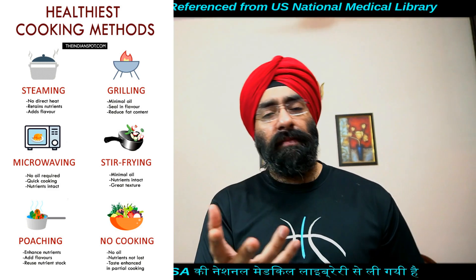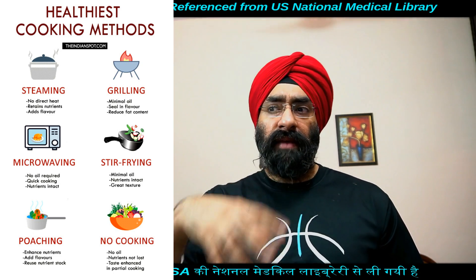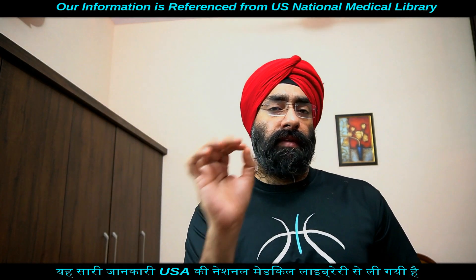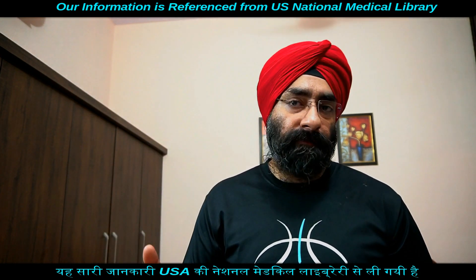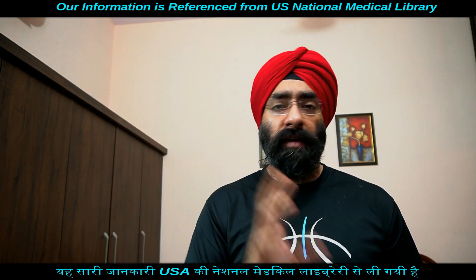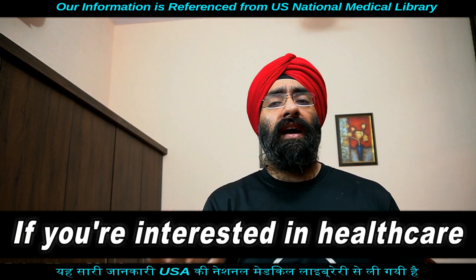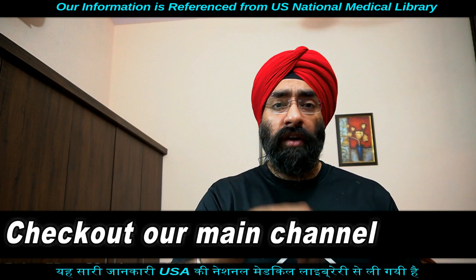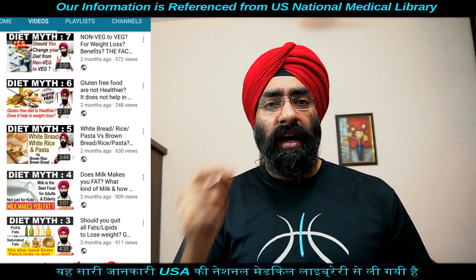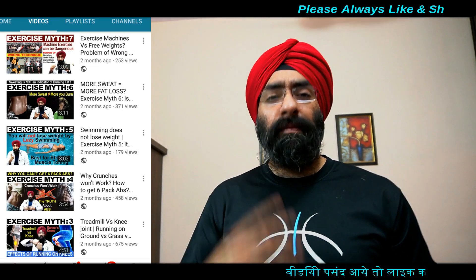Spices की बात करें — कौन-कौन से herbs या spices डालें? आपको herbs और spices डालने हैं, natural flavor maintain करने के लिए, color, taste या aroma डालने के लिए — यह सबसे अच्छा तरीका है। Fresh herbs या dried herbs जो भी घर में मौजूद हैं वो डाल सकते हैं — dried mustard, vinegar, नींबू, citrus juices, अदरक, लहसुन — whatever you want। Long ilaichi, jeera, ajwain — these kinds of fresh या dried spices depending upon the recipe — कोई भी डाल सकते हैं, ये सब allowed हैं।